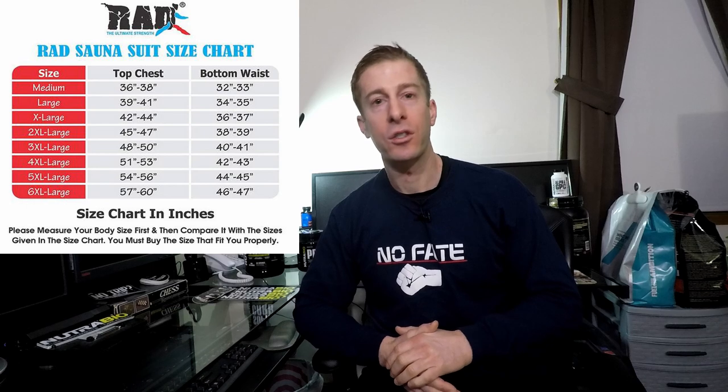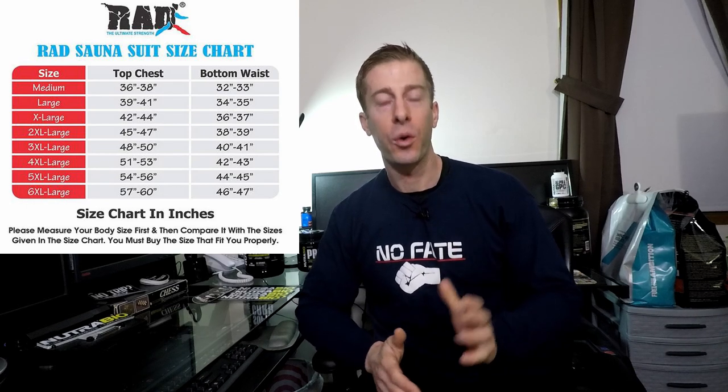As far as sizing, I am six-one, 188 pounds — not a big guy by any stretch. I ordered an XL initially and it was too small; the top was almost impossible to put on. I now have a double XL, and I never buy double XL in anything, so know that these run small.